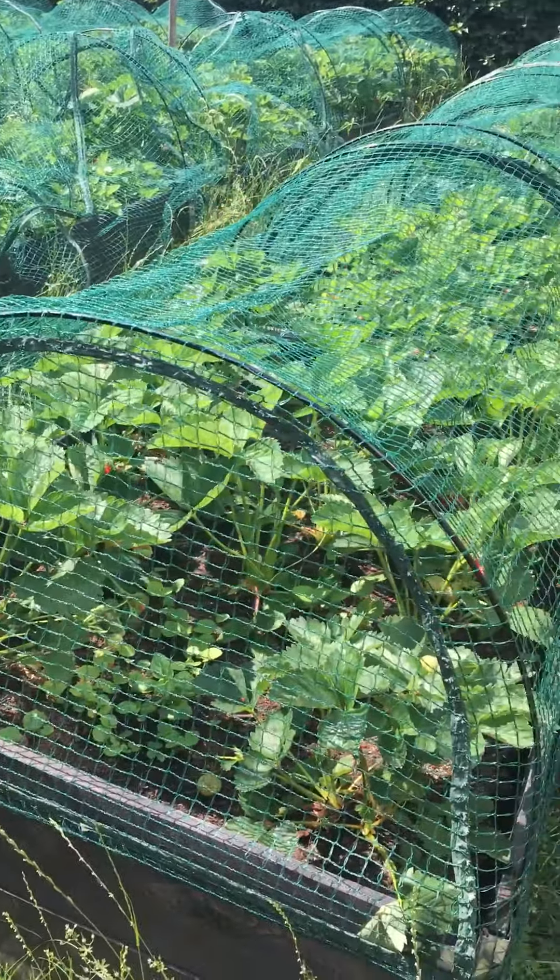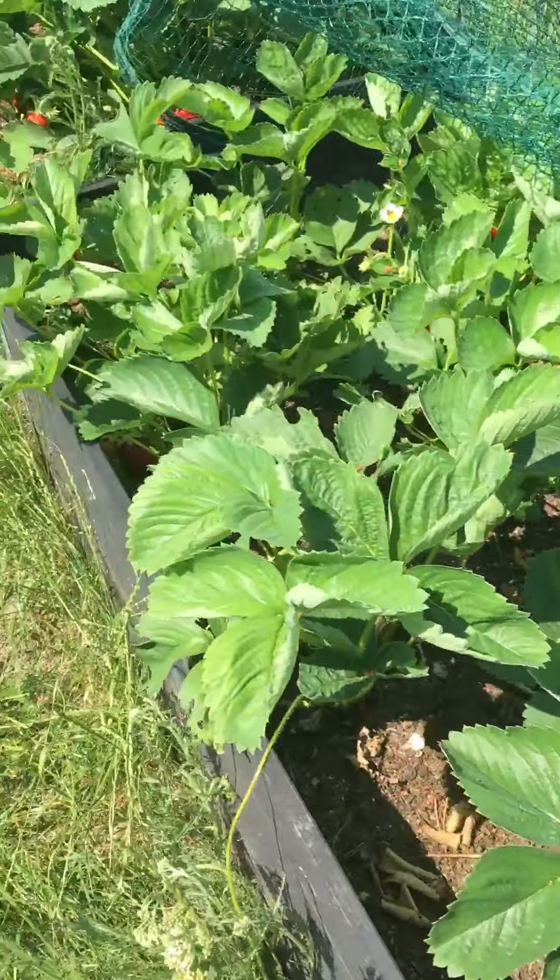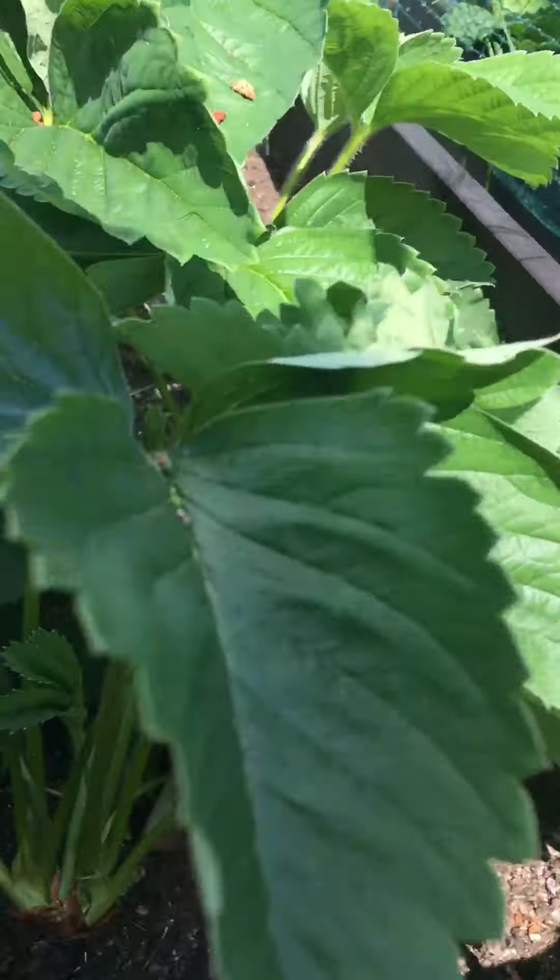Here in my garden, I have a lot of ripe, ready strawberries — I don't know where to start. Look at here, look. It's good.